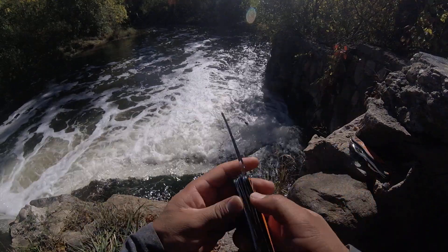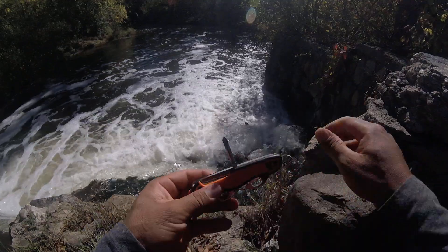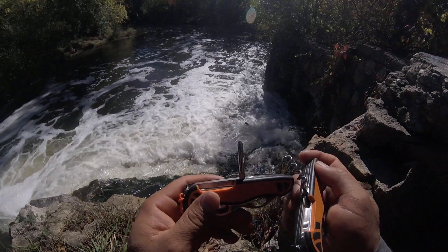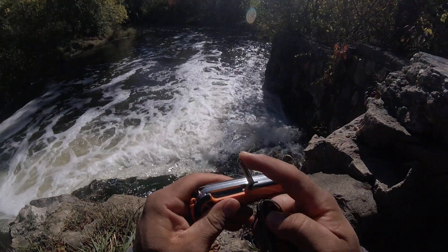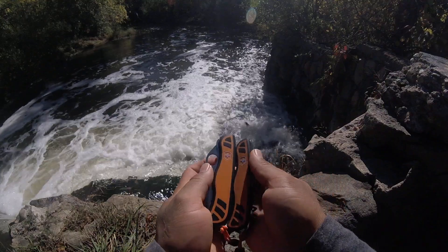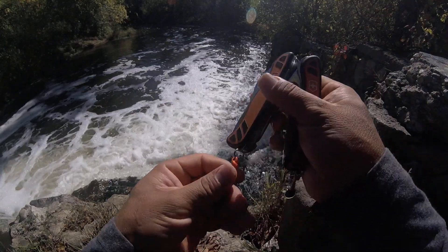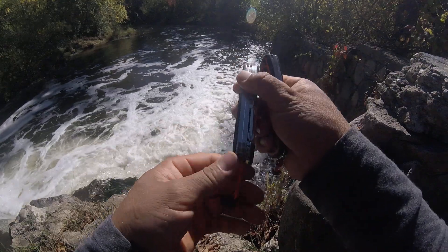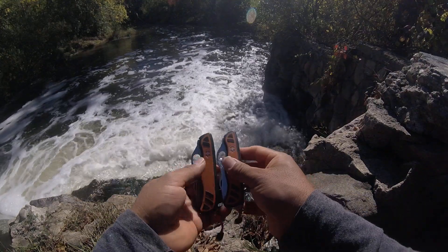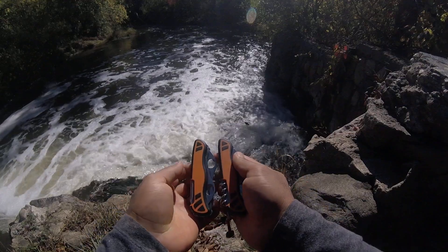Then on the back, instead of the corkscrew like the other one, we have a Phillips screwdriver with a number two tip. This knife doesn't have tools on the scales — no toothpick or tweezers — but we do have a key ring so you can attach it. Overall, these are a couple of really nice knives.